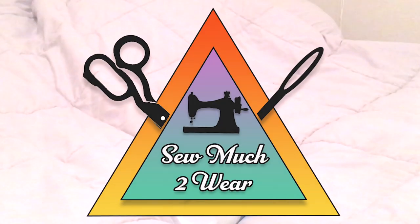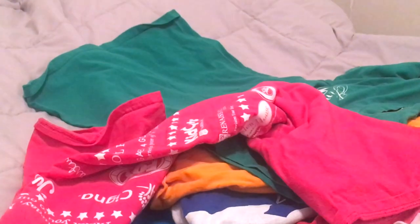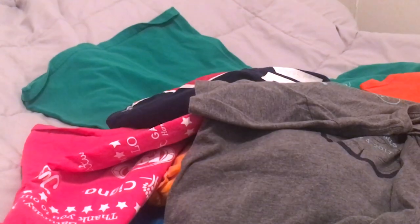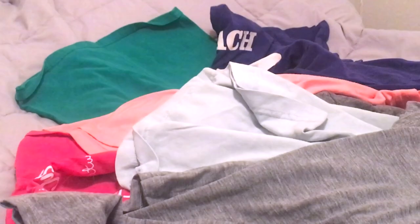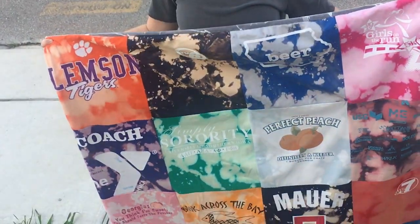Keep watching if you want to see if I fail or if I make it. To start this project you need a pile of old t-shirts you like and a will to make them into a blanket. This project, for the record, is not as hard as it seems. Keep watching the video and you'll see how I completed it in less than two days - so yes, this is a weekend project after all.